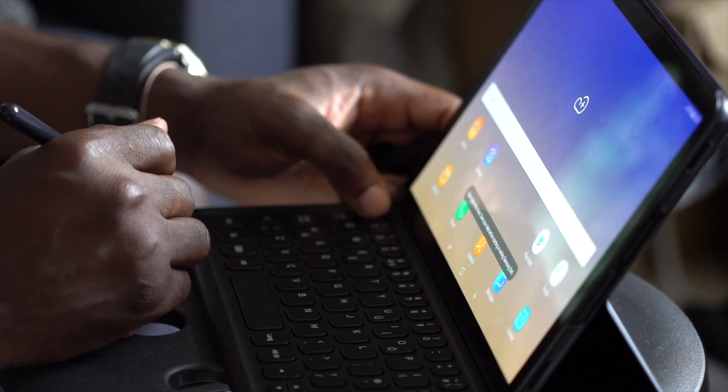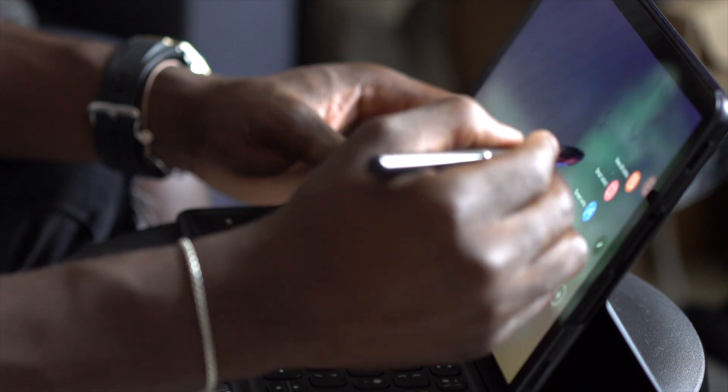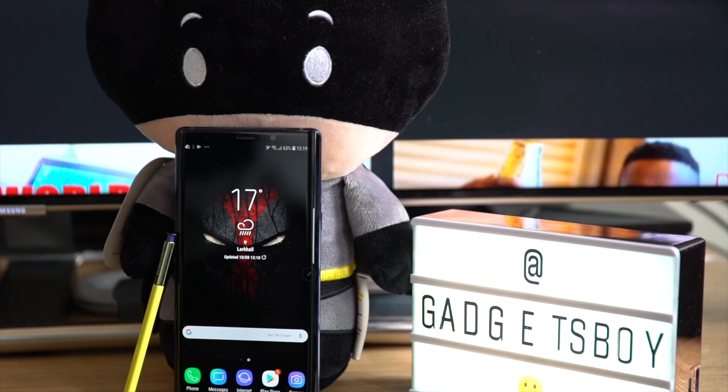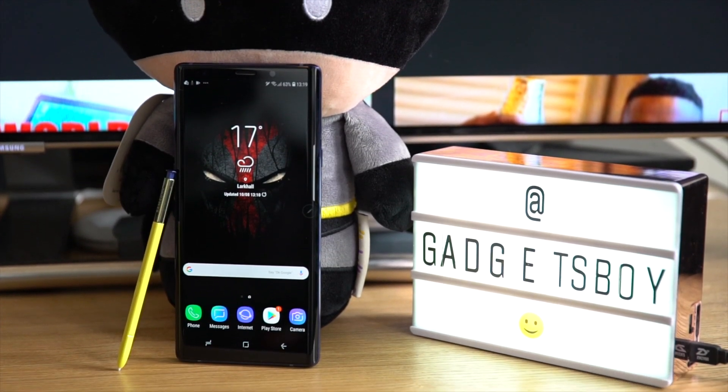What's going on YouTube, it's Gadgets Boy and welcome to another video. In this one we're going to be taking a look at the new Galaxy Watch. Besides the Galaxy Tab S4 and the Galaxy Note 9, Samsung also launched the new Galaxy Watch — it also sounds like they've ditched the S in the watch branding, but who knows.